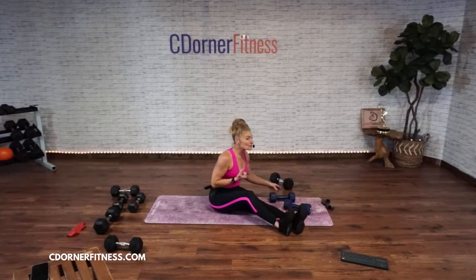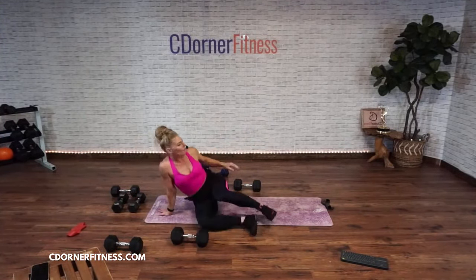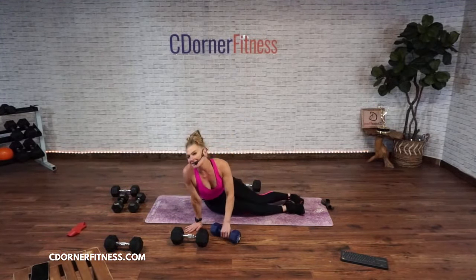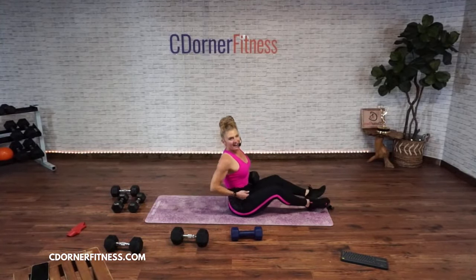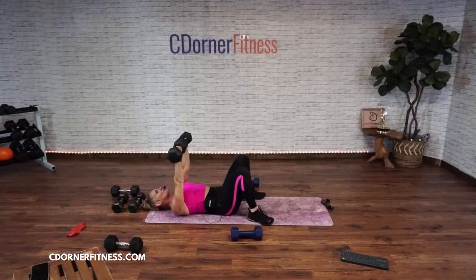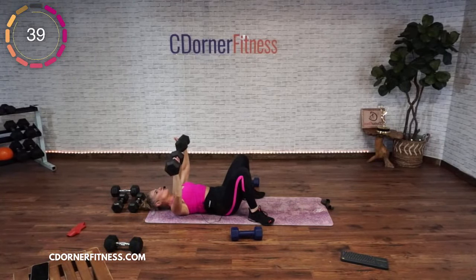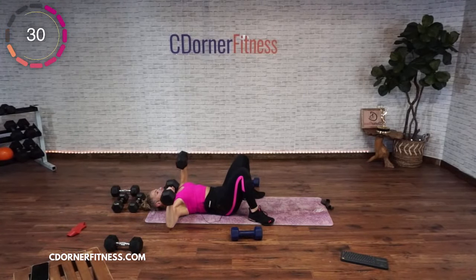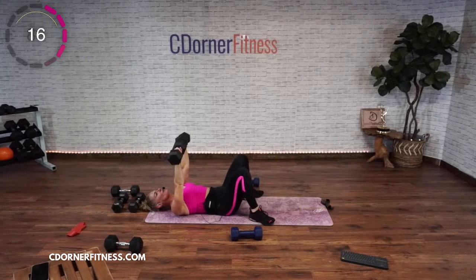We're going to hit chest again — go somewhat heavy. We're lying down for a chest press, then I want you to have a little bit lighter nearby for a chest fly. I'm going to use 25 for my chest press and 17 for my chest fly. That doesn't mean you have to use those — you just do you. You want it to be a challenge so that you see change. Come down, we're doing both arms now. Two and two, 45 seconds. Down and up, down and up.